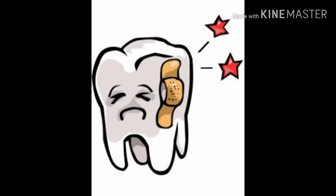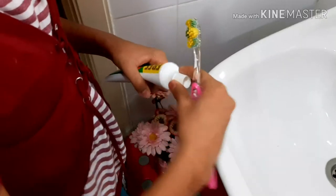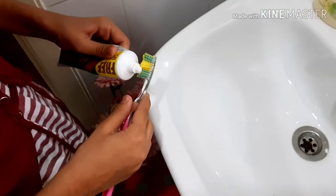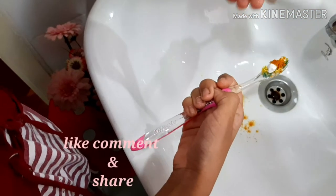Hi friends, today I'll show you the home remedy for toothaches. First, put any toothpaste on your brush which you use and add a pinch of turmeric powder on it.